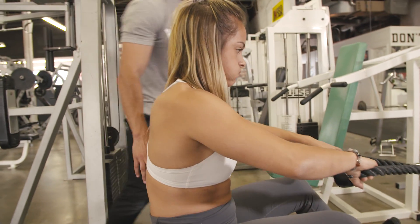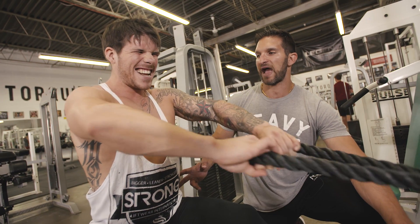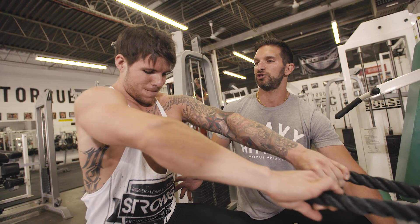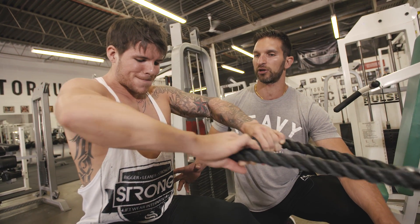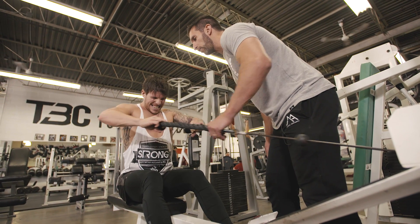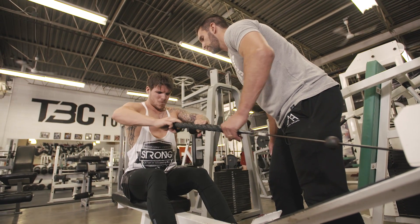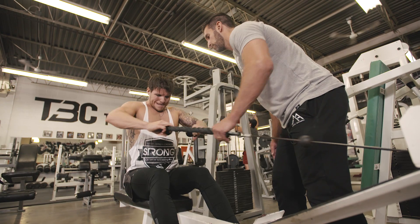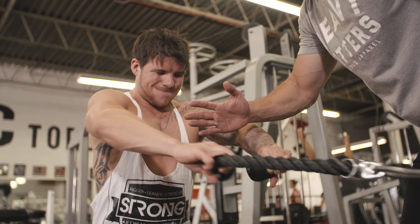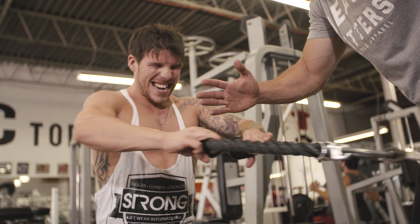Let this stuff move naturally. Keep your abs engaged so your shoulders are always working around a fixed spine. Engage your abs more so there's less rocking — more using your shoulders, less using your trunk. There it is. Rip them apart — don't pull them back, pull them out. Three more, and then we're going to do ten at the front. Rip them apart. Good job.